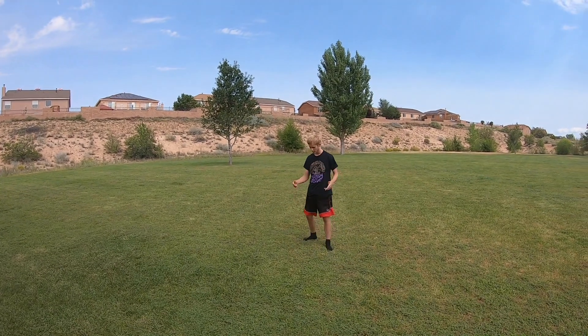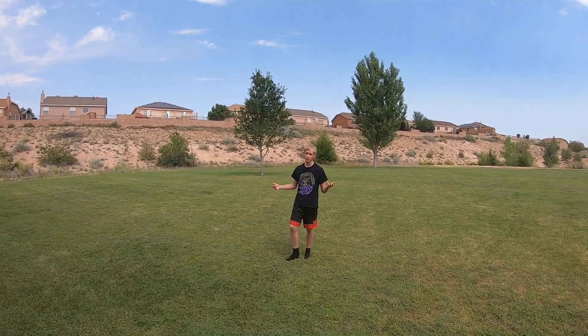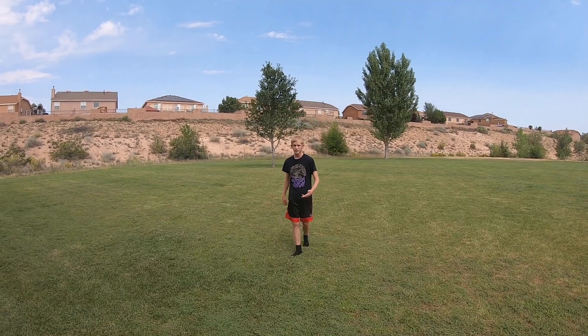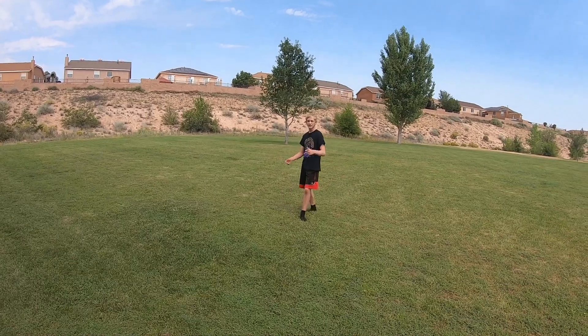The start of this trick is gonna be a cheat gainer, and you're not gonna land on your left leg — you're gonna land on the opposite leg that you go off of. So for me, I run on my right leg because I go off my left. It's gonna look something like this.